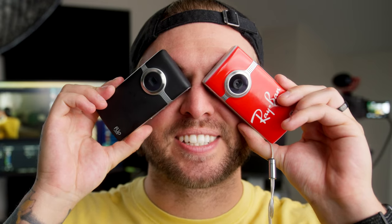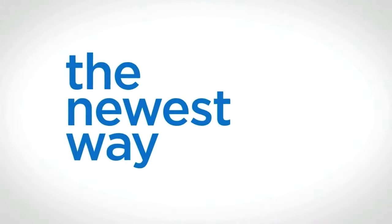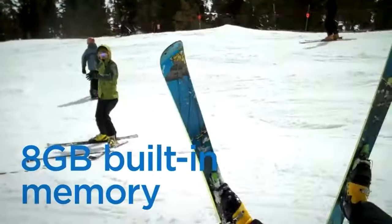Look at these cute little candy bar cameras. So today we're going to talk about the flip camera's legacy, whether or not you should use one of these in the modern day, and we might even make our own flip camera commercial.